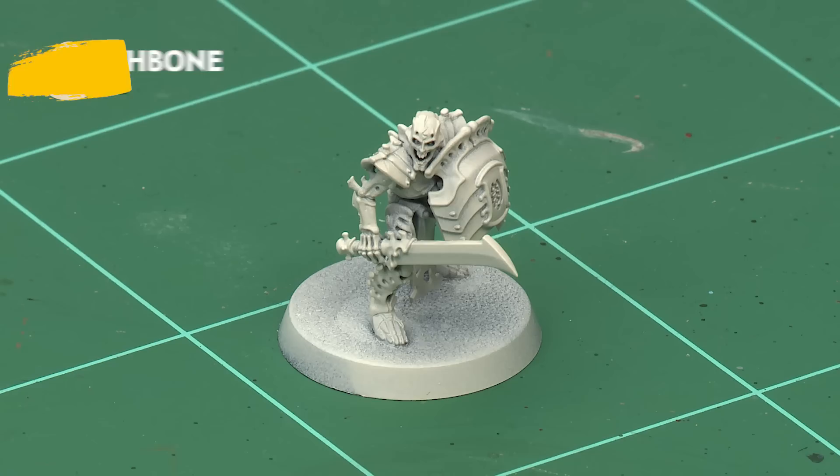Elite warriors of the Osiarch Bone Reapers, the Mortec Guard are soul constructs designed entirely to dominate the battlefields of the mortal realms. In this video we're going to show you exactly how to paint your Osiarch Bone Reaper's Mortec Guard up to battle-ready standard. We're going to use the contrast painting method, which is nice and quick and easy, so you should be able to get your units done in no time at all.